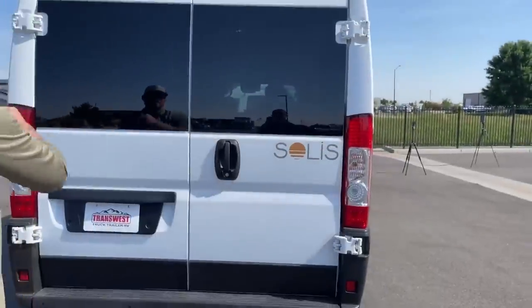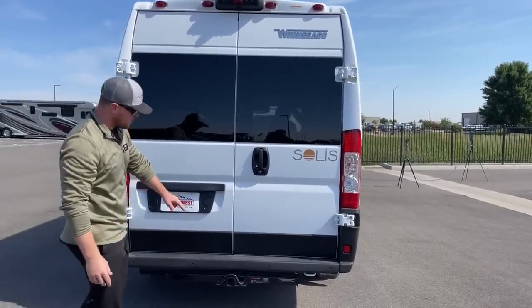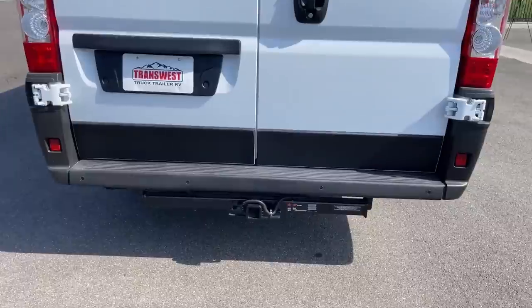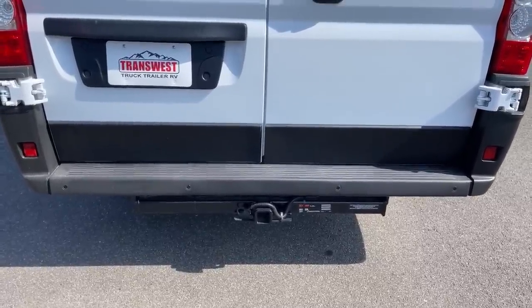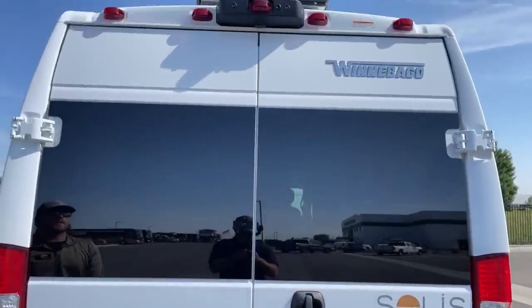The Solus 59PX comes standard with a two-inch receiver with a 3,500-pound towing capacity and a four-pin connection for trailer brakes and lights. Up top we get a full-color HD backup camera that turns on as soon as we put the vehicle into reverse.